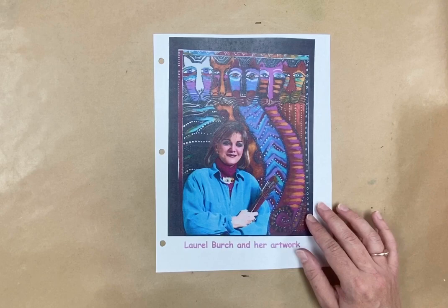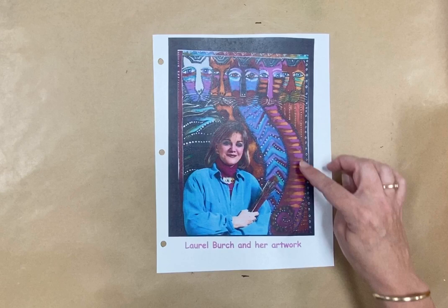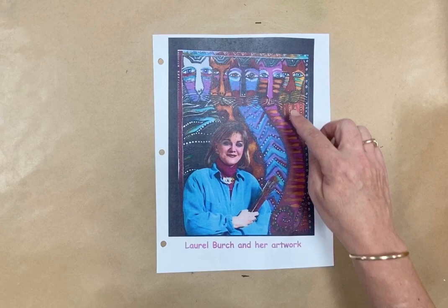One of the things she's really famous for is her cats. This is a picture of one of her cats — she's got five cats in this picture with lots of patterns. See how every cat has a different pattern on their body. A pattern is just when you repeat lines or shapes over and over again, and she used really bright, beautiful colors in her pictures that really make them stand out.